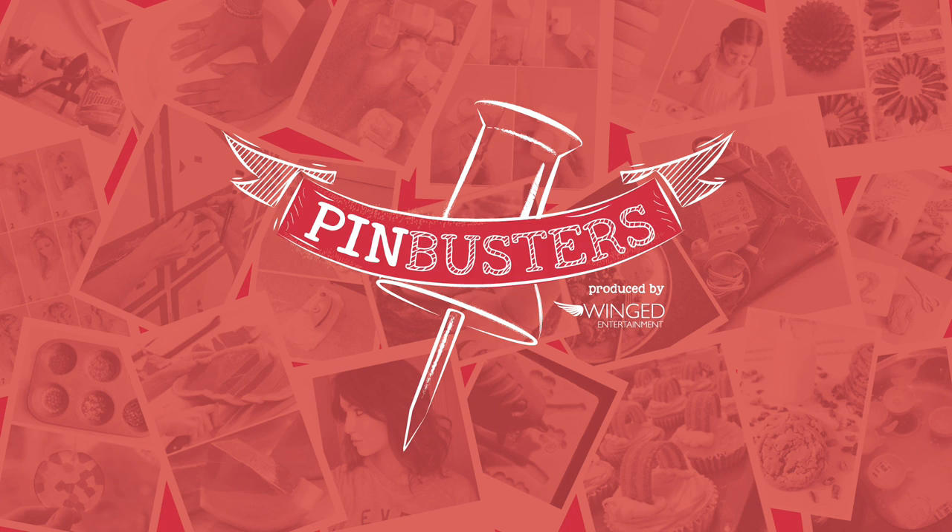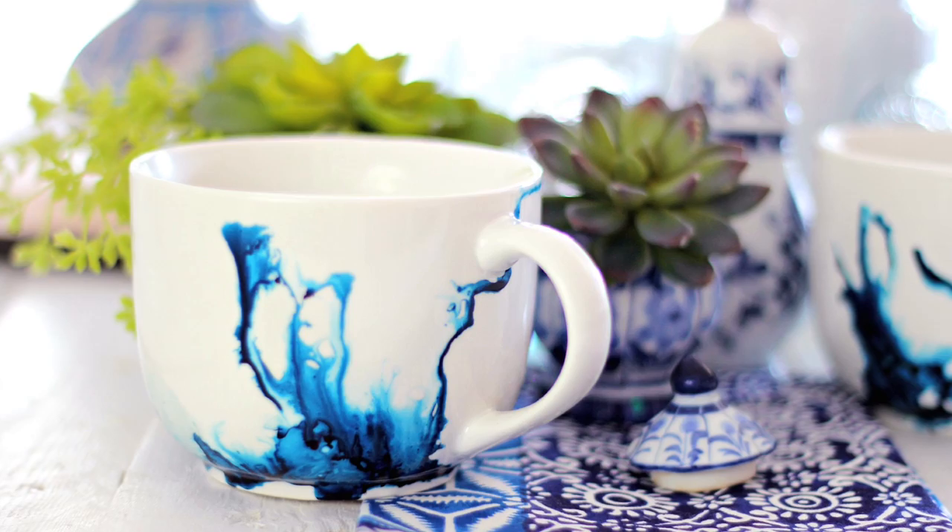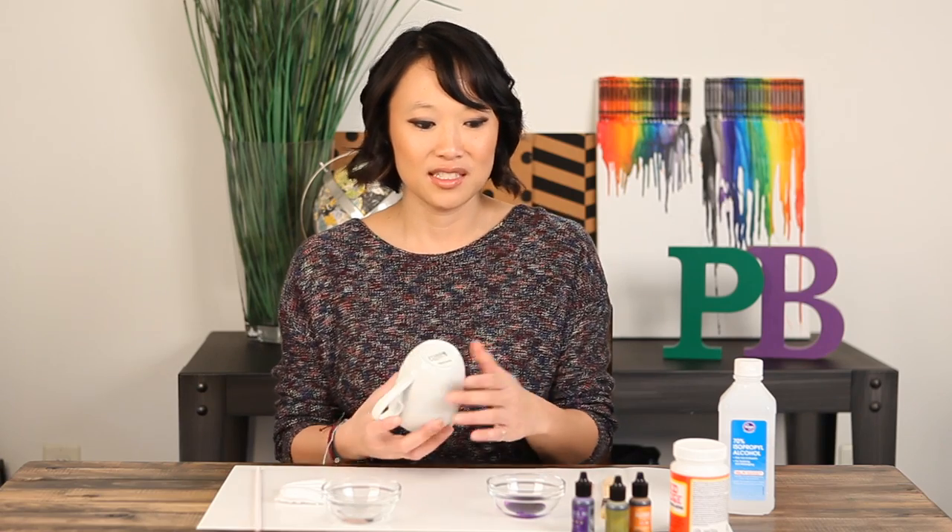Today on Pin Busters, we're making alcohol ink mugs. I got an email from Francine out in Fargo who'd like us to try alcohol ink mugs using a mug, some alcohol inks, and some alcohol. Let's see if it works.